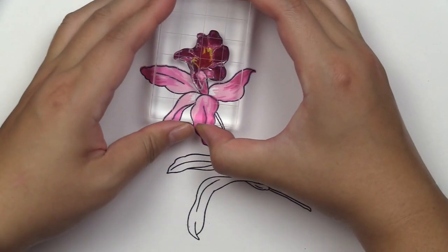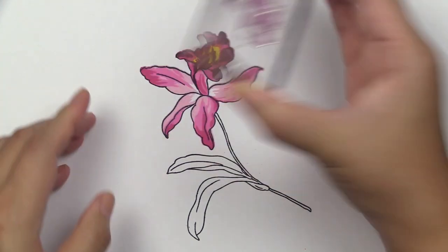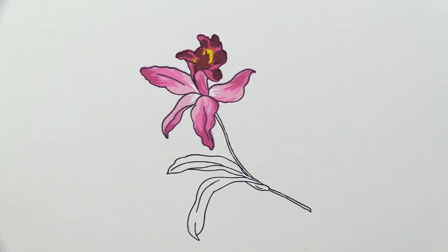I stamped layers A6 and A7 for the top portion of the flower in Razzleberry and also Cosmic Berry.